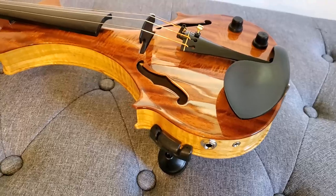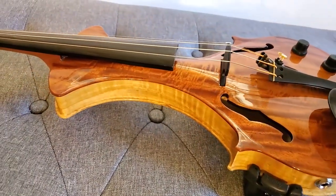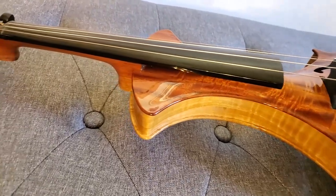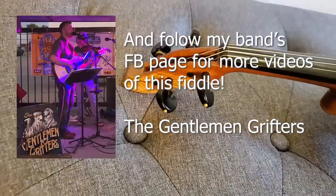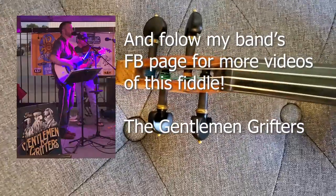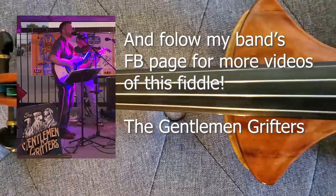So all in all, this is an excellent electric violin in my opinion. That's my review of the SOJAC electric violin. Please check out their Facebook page and Instagram account, and feel free to get a hold of me on Facebook or through email if you have any questions about this violin.